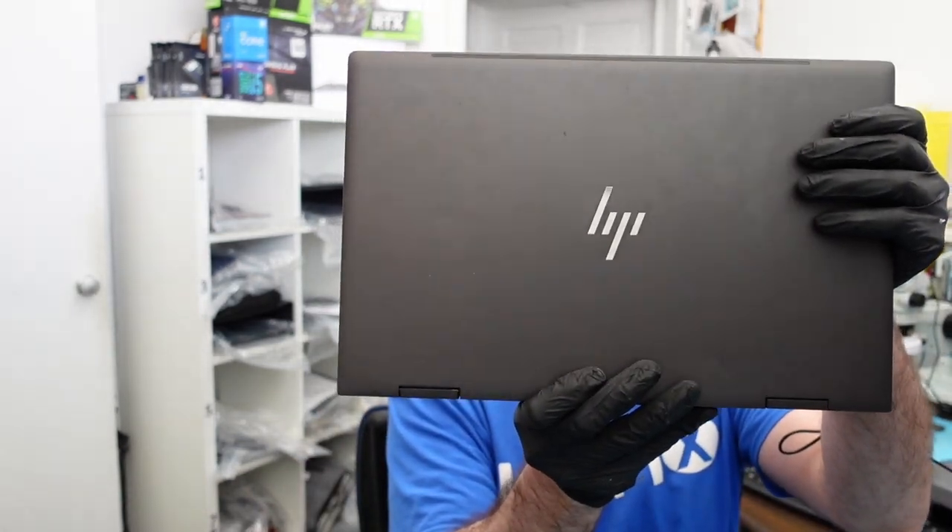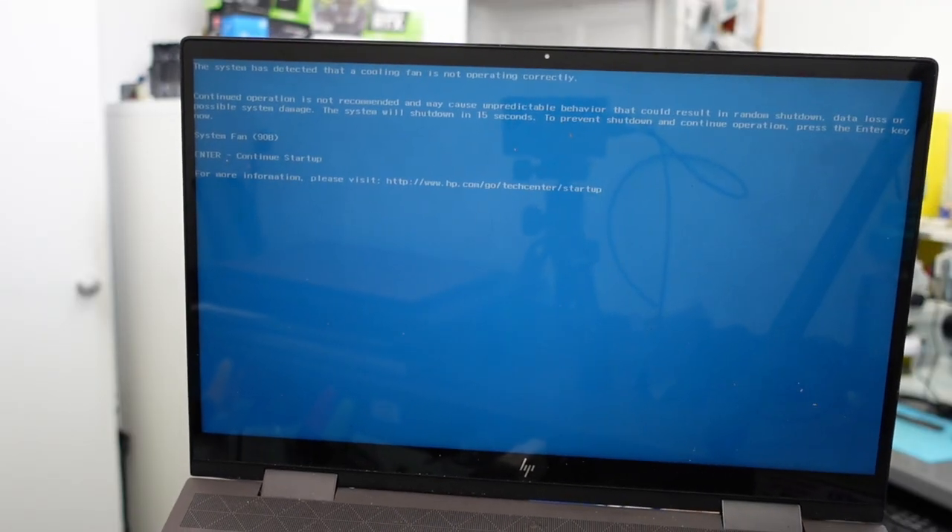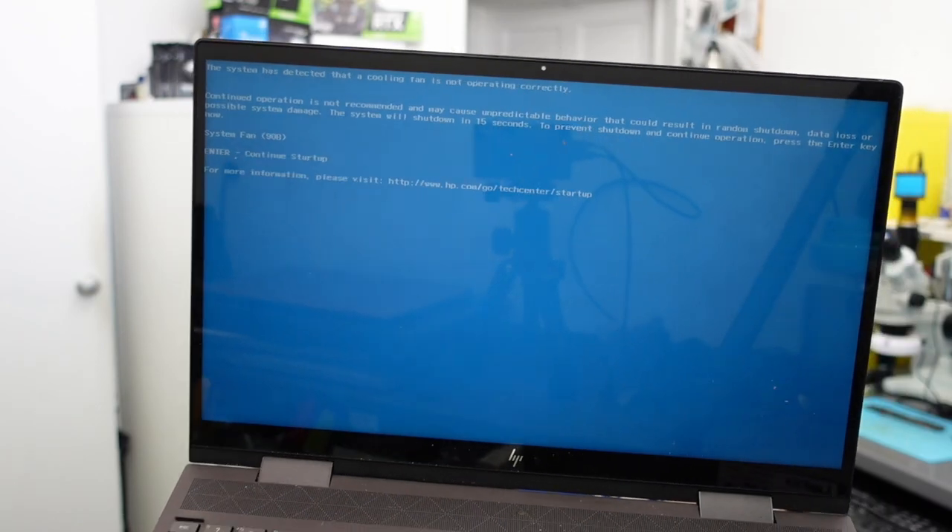I have here the HP Envy x360, and we have it here for repair. It's more of a basic repair. Every time you open it and turn it on, you see this error — this is a really common error: system fan error 90B. If you ever get that, it means one of the fans is failing and you need to do a replacement. Today we're going to be showing you how to do a replacement on these models — this one is the x360.